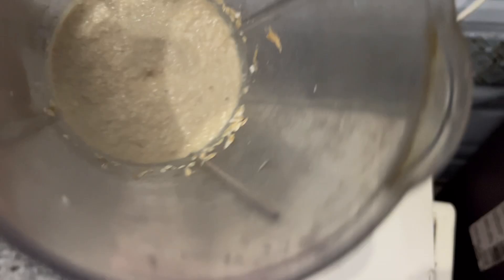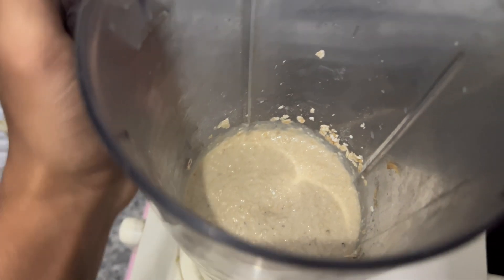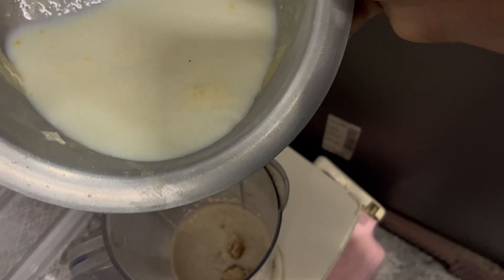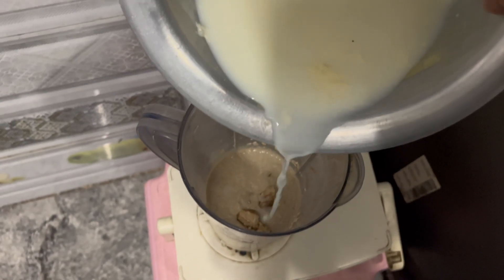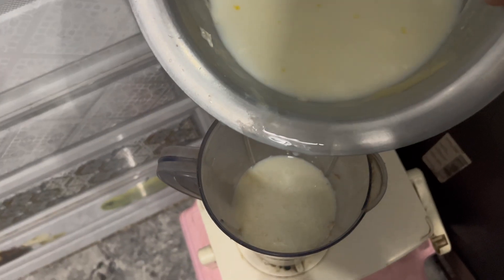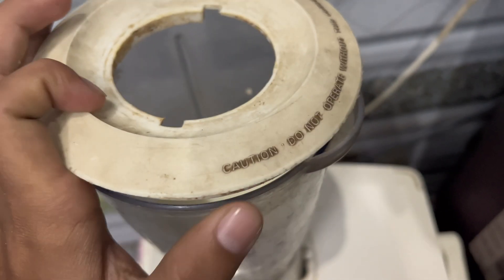We'll mix it well and blend everything together until it is ready.